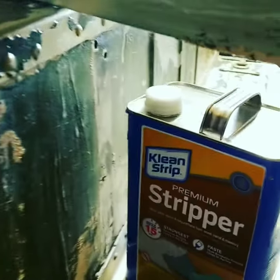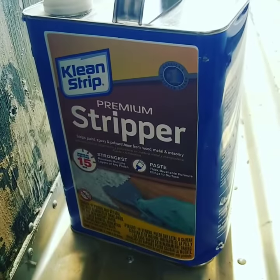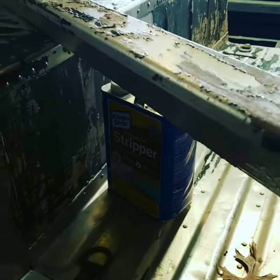I'm using Clean Strip Premium Stripper. I got it at Home Depot — you can also get it at tractor supply and Lowe's. It's about $20-something a can.